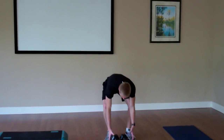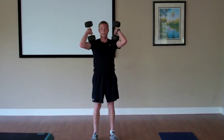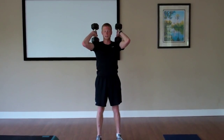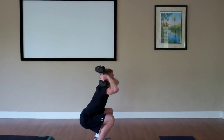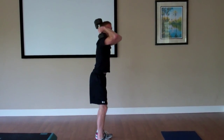Next we'll go into strength. We'll grab a set of dumbbells. The first one we'll do is front squats — place the dumbbells up on your shoulders, elbows out pointing forward, feet shoulder width apart, wiggle those toes to keep the weight in the heels, proud chest, push that tush back, sit down as low as you can go, and drive up through those heels. We'll do 20 of those.